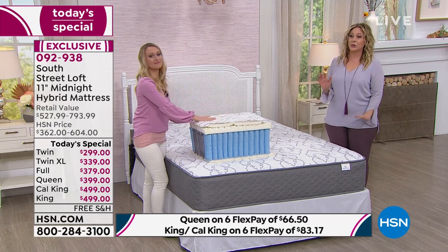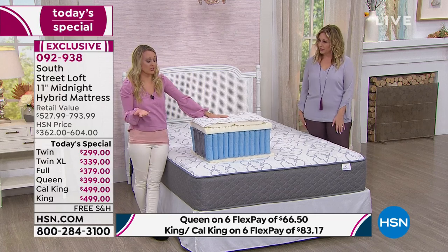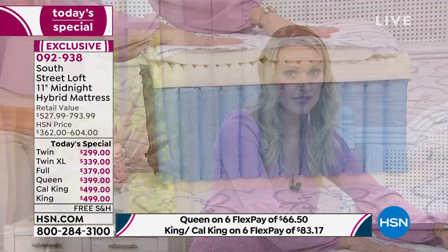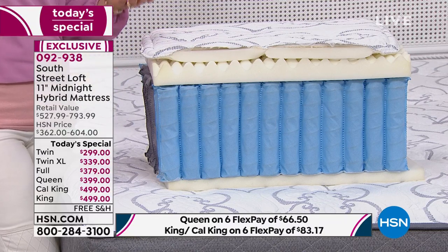Whether you're seven or seventy years old, it's important to have support while you sleep. Let's talk about the medium firm feel. If you say you really like a soft mattress but over time keep saying it's too soft and you need something firmer — what you might actually need is support. It is possible to have a very comfortable mattress with a great support system. That's why we call it the Goldilocks bed — comfortable for so many people of different shapes and sizes.